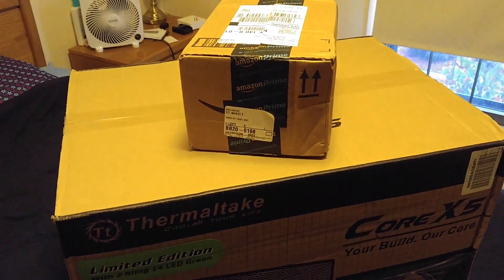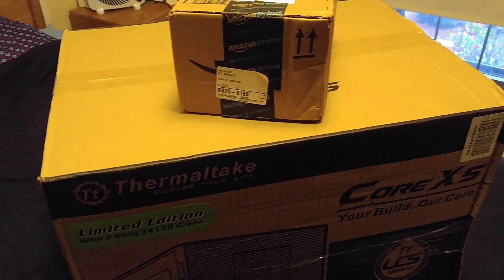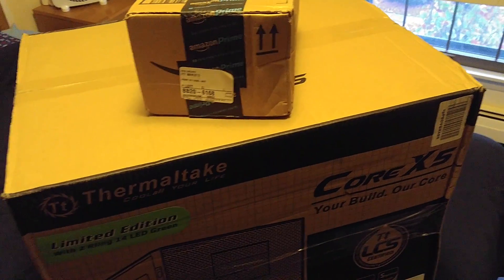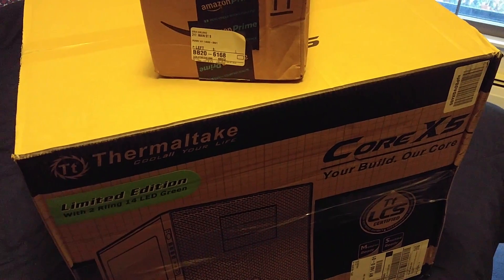Right now I just wanted to give everybody an introduction of what's going on. This right here is some additional little pieces. I will be building this in my new show called 'How to Build a Monster,' and that's it for right now ghouls.